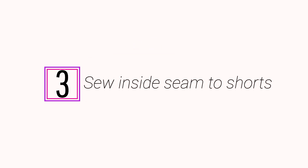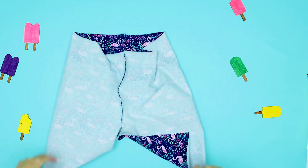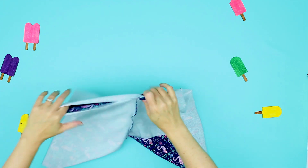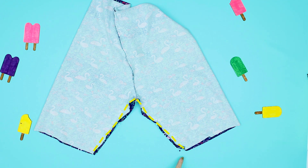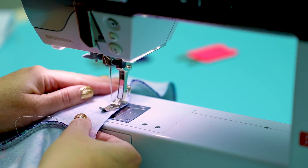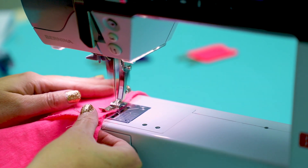Step 3: Sew the inner seam of the shorts. Take the shorts and fold them so the two seams you just sewed are touching, right sides touching. Sew the inside leg seam using a 3/8 seam allowance and a stretch stitch — again, overlock or a zig-zag. Follow these same steps with the t-shirt shorts.